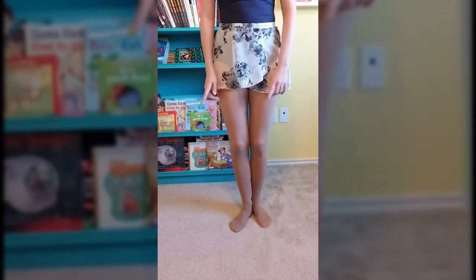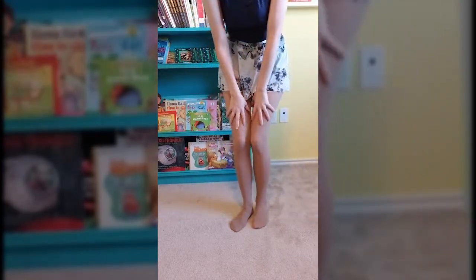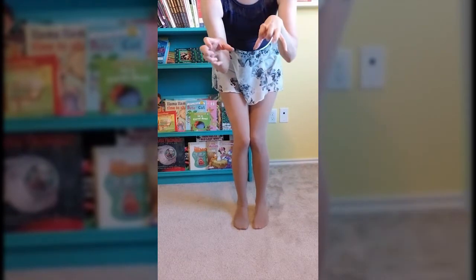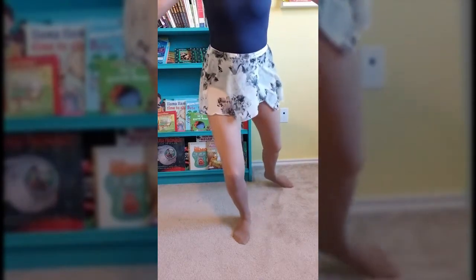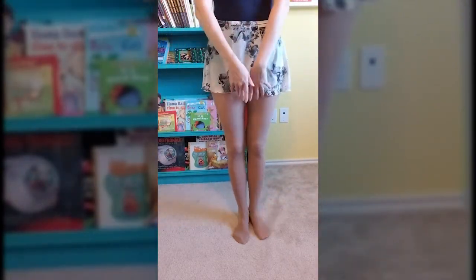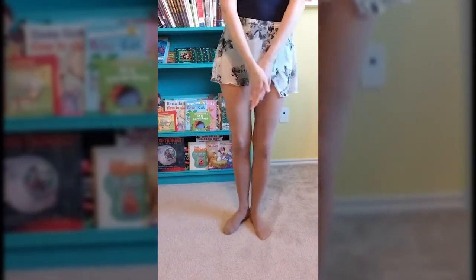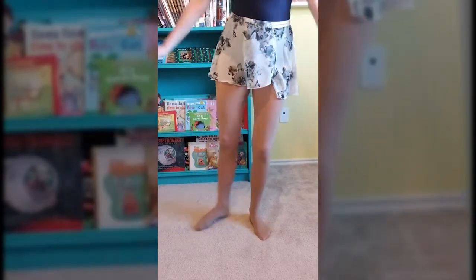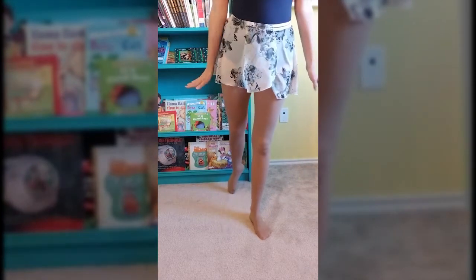Now let's do it on this side — we're going to go out to the side and do something fun with our arms again: one, two, three, four, five. Just kidding — in ballet you don't really do weird arm things like that, you want to make all your movements smooth. Let's go behind us, doing plies: one, two, three, four, five. And now let's do this leg: one, two, three, four, five. One, two, three, four, five. One — oh, touched my bookshelf — two, three, four, five.